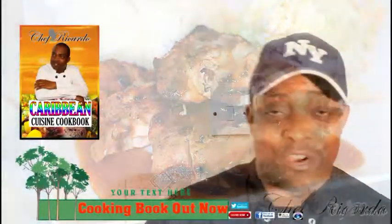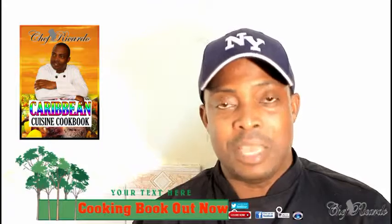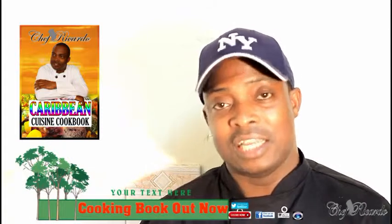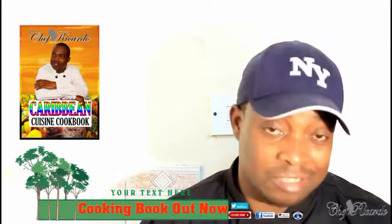Welcome back in the kitchen. I'm Terry, chef for the cooking program guys. Today we want to show you how you can make yourself some nice lovely lamb curry patty. It's amazing to make lamb curry patty — it's something totally different.